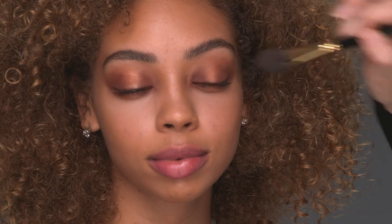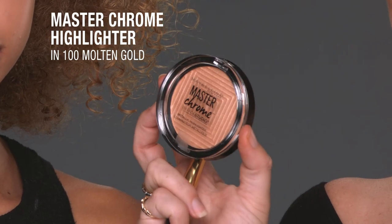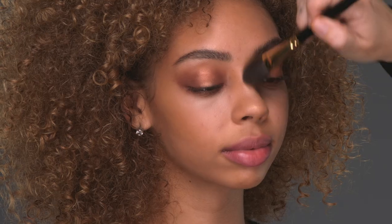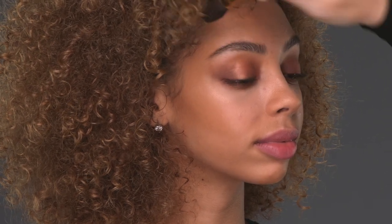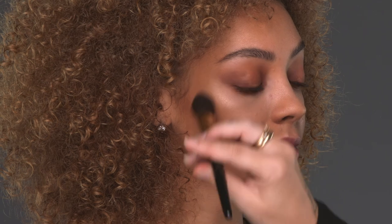I am going to accentuate the glow with Master Chrome Highlighter in Molten Gold. If you use a softer brush, it just kind of dusts a little bit of highlighter on. If you want a more intense highlight, use a denser brush so you can pack on that color.